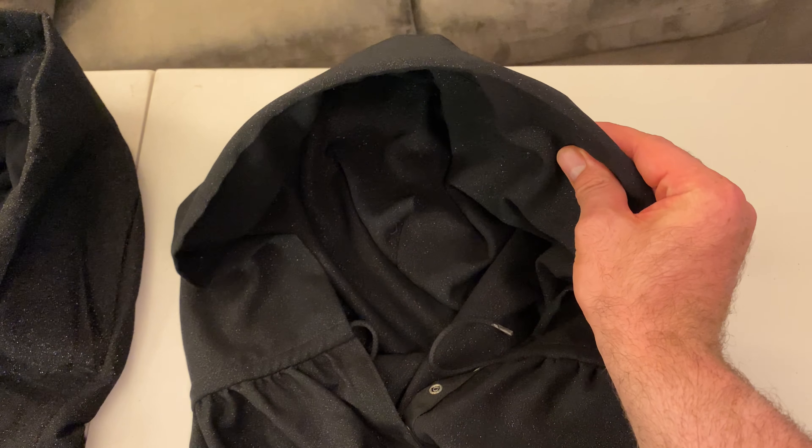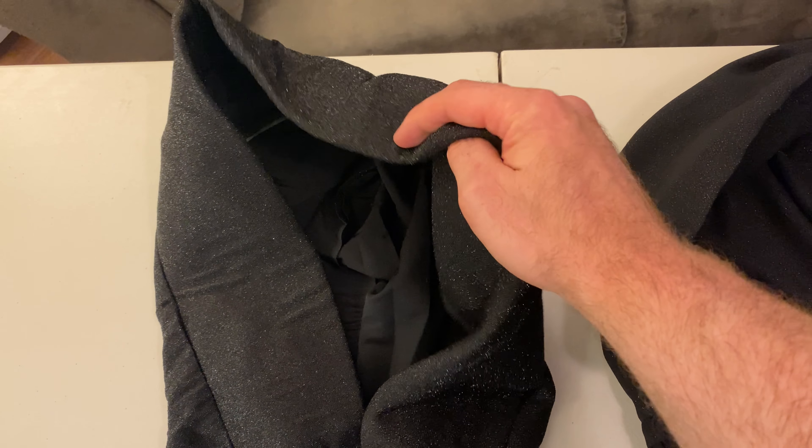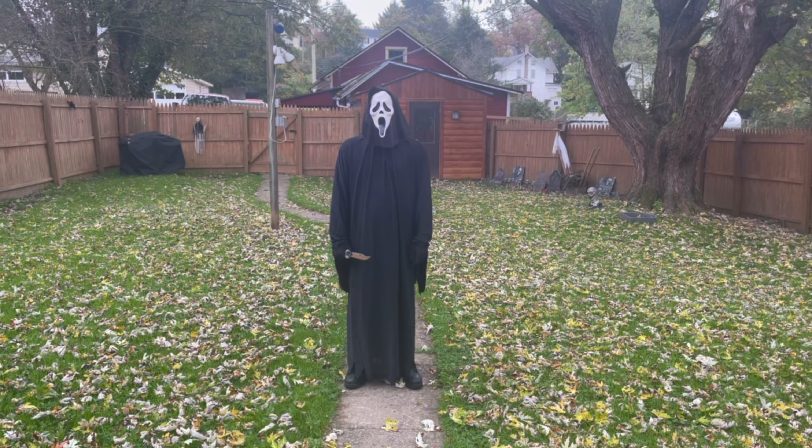Here is a comparison of the hoods: the hero robe has a nice, firm, thick foam insert to keep it stiff and steady. The Fun World one has very flimsy, thin, almost non-existent foam — it's hard for it to keep its shape. The hero robe you can hear it — it's solid — whereas the Fun World one is just flimsy. The hero robes also have drawstrings to loosen or tighten the hood; this one does not have that.